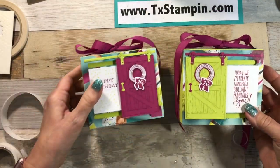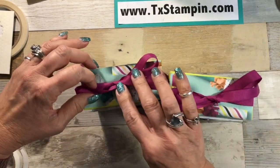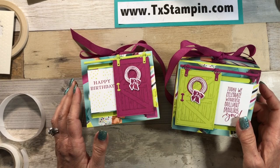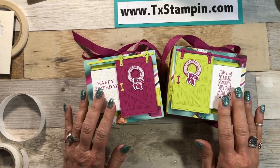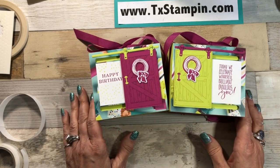If you hop over to my blog at www.txtampin.com on March the 16th, you will see a downloadable PDF with all the instructions to make this cute little box. Thank you guys, I hope you enjoyed this. I sure hope that y'all enjoyed me making the barn door birthday box — if you did, give me a thumbs up, head over to my blog and get that downloadable PDF for free, and share it with your friends. That's how I know that you like what I did. Thanks for watching, you guys — I appreciate ya!